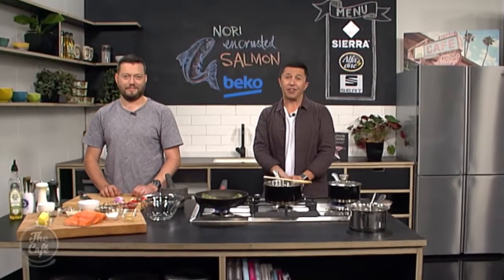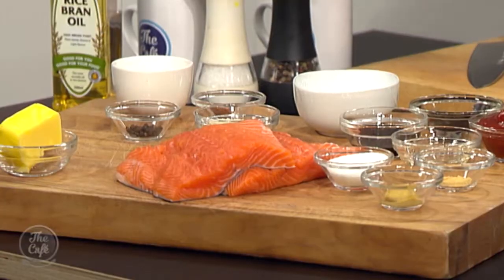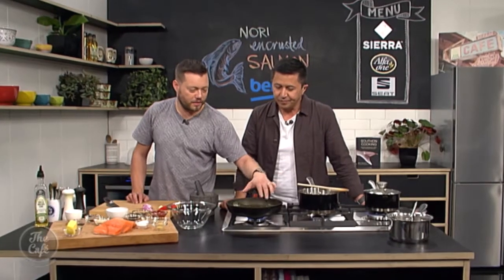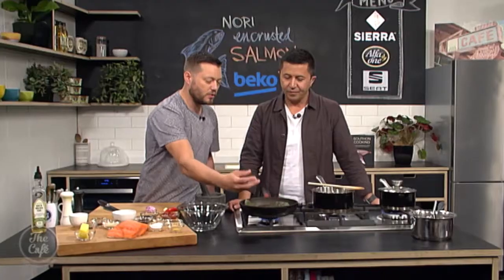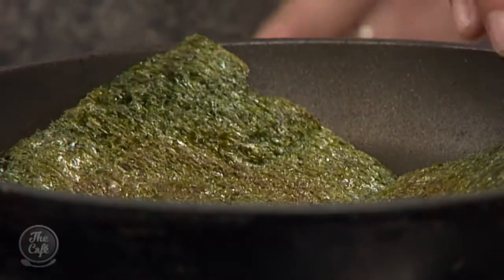Welcome to the Beko kitchen for another incredible recipe — a nori crusted salmon. We're using nori to crust it amongst other things, so this is going to be delicious. We'll start off by making the crust first. The nori goes in a dry pan just to get it a little bit crispier and bring that flavor out. This is traditionally what we have around sushi — this recipe is basically an inverted sushi, cooked!